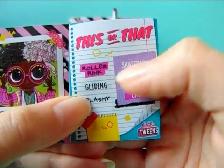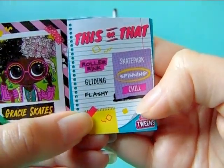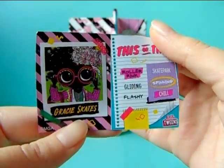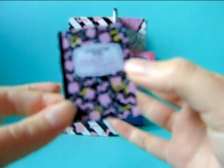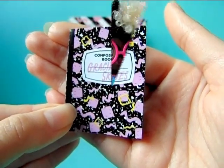Gliding or spinning — she marks spinning, so she likes to spin around. Flashy or chill — she marks chill, so yes she is more into a chill, casual style than flashy and fancy. Now that we know a little bit more about Gracie, let's take a closer look at the actual doll.